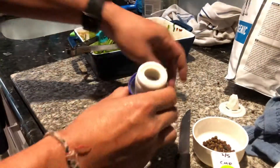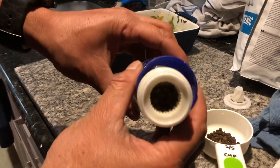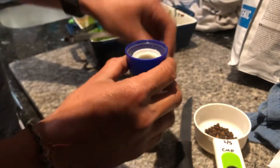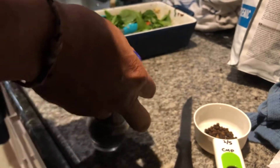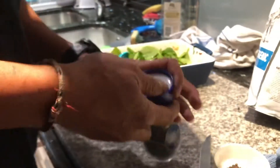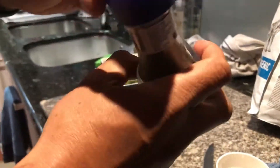Done — it's full now, see that? Put this on — push that back in, push that back in — makes a nice click.